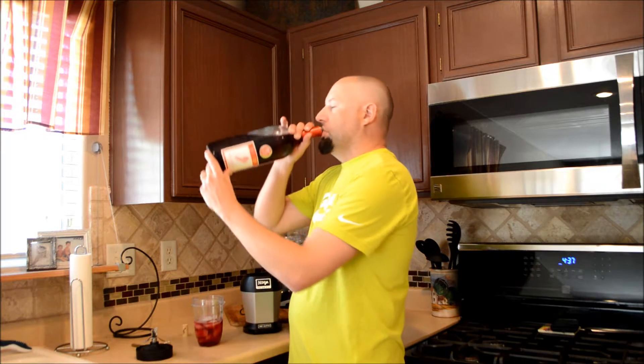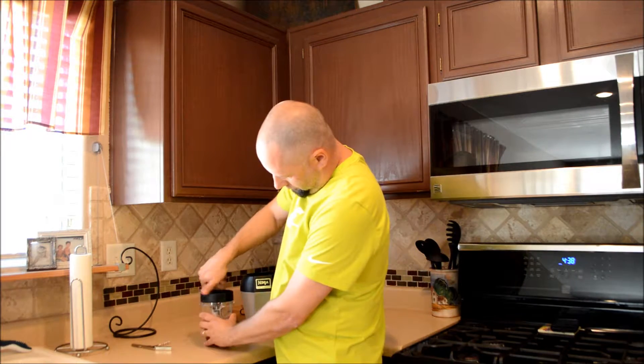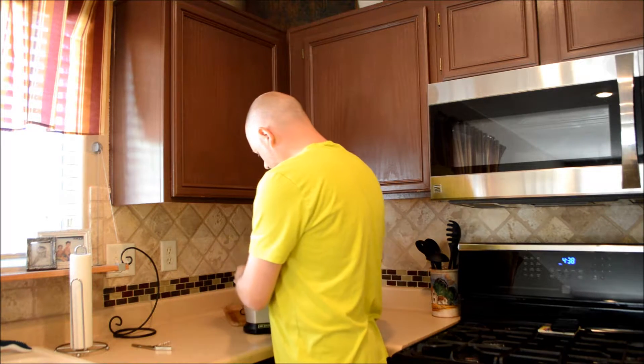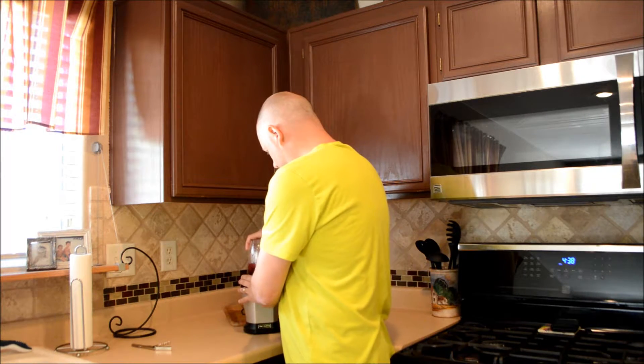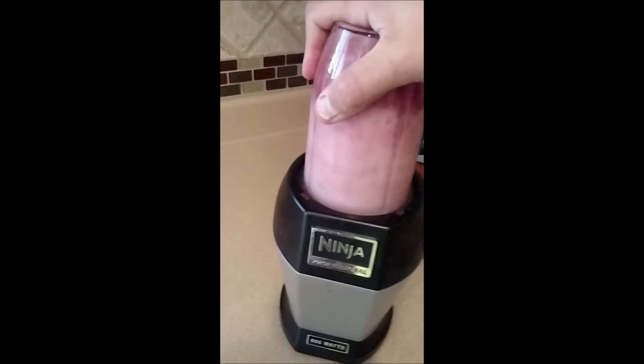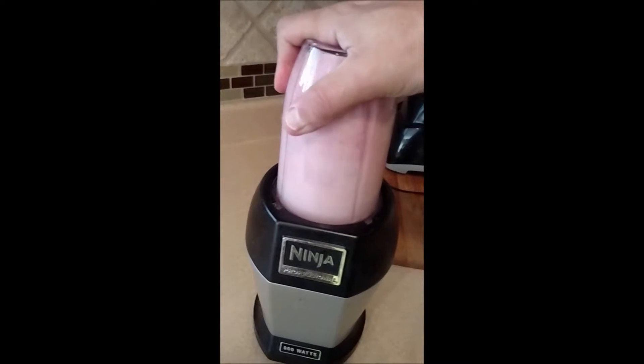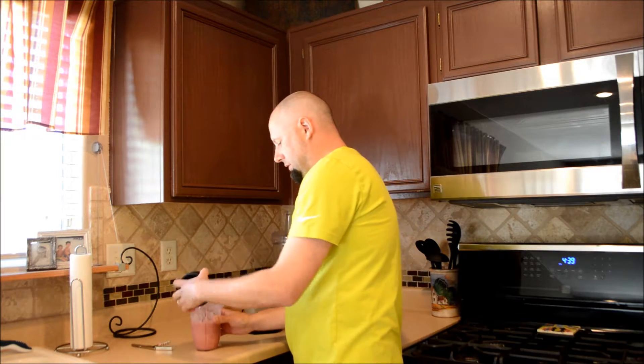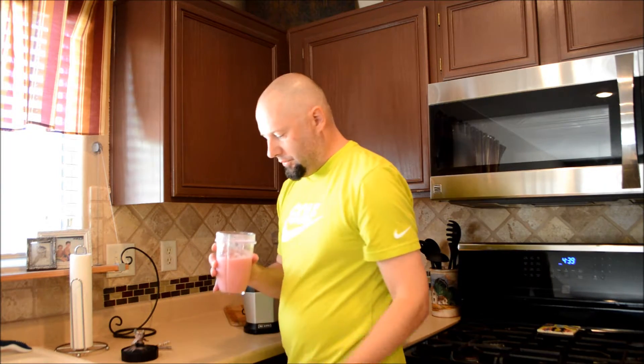Moscato is pretty good. Get it on the Ninja. Let's see how this thing turns out. It came out really good.